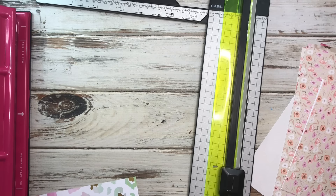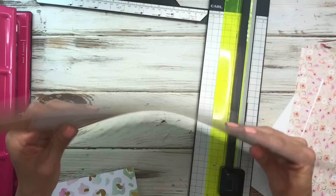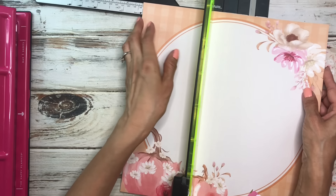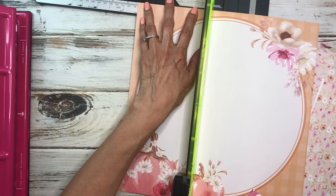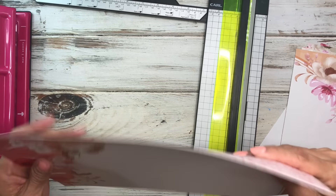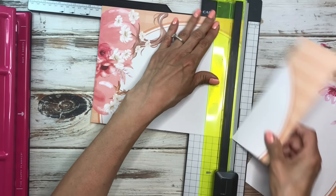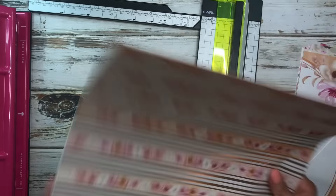That works — I left a spot so we can cut around the divider tab. I'll put these aside. This next page is a little different; I'm going to have to cut part of the design off but I still wanted to use it as a divider. Seven and three-eighths, and then nine and a quarter — such a pretty floral. I'll fast forward the rest of the cutting.